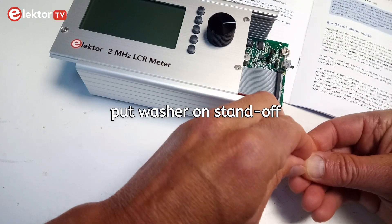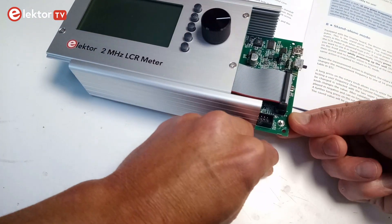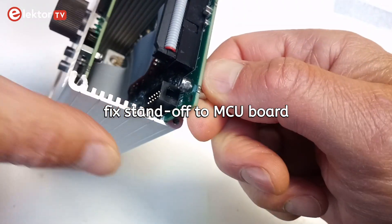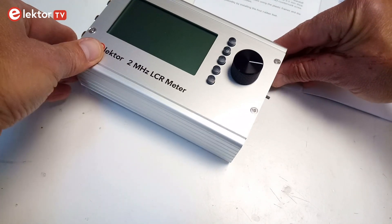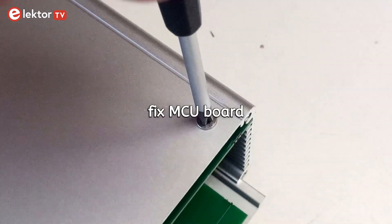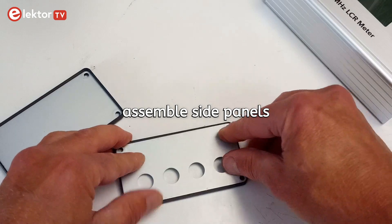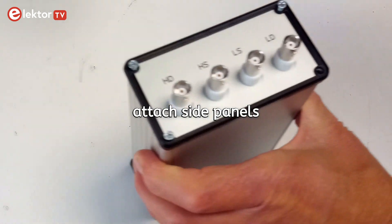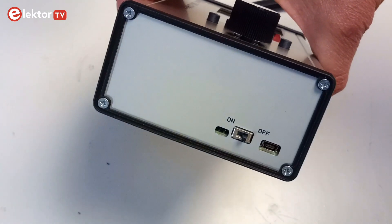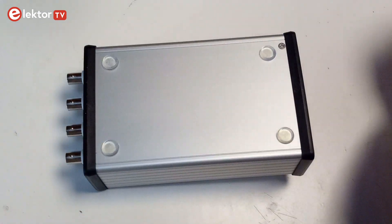Put the washer on the standoff and fix the standoff to the MCU board with a nut. Screw the MCU board to the case. If needed, assemble the side panels and screw them to the enclosure. Stick the four rubber pads on the bottom of the instrument to finalize the assembly.